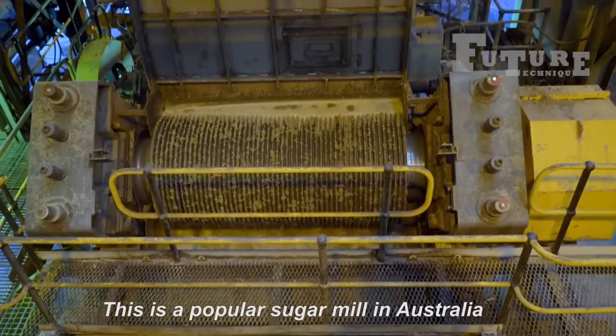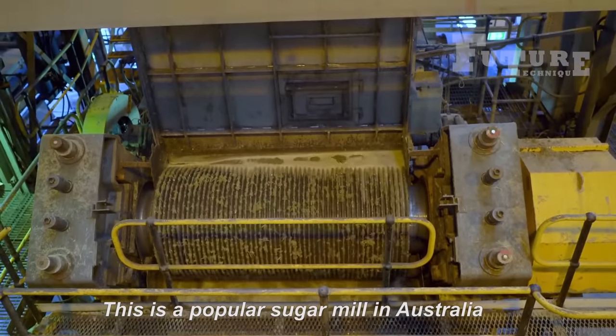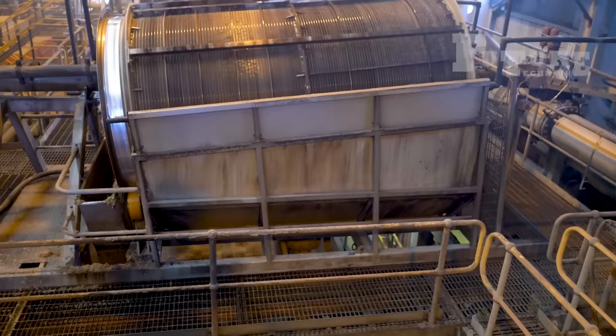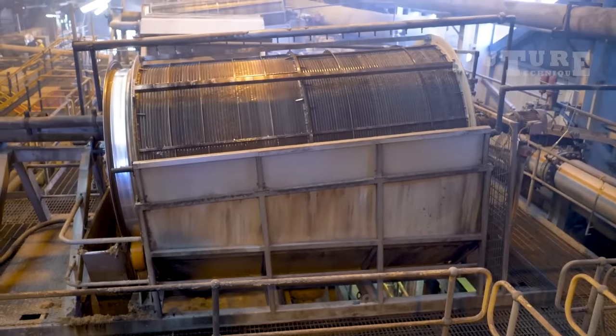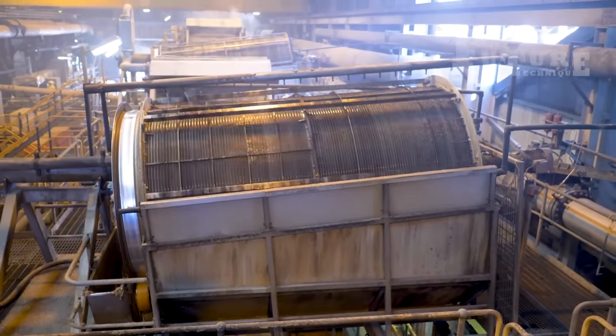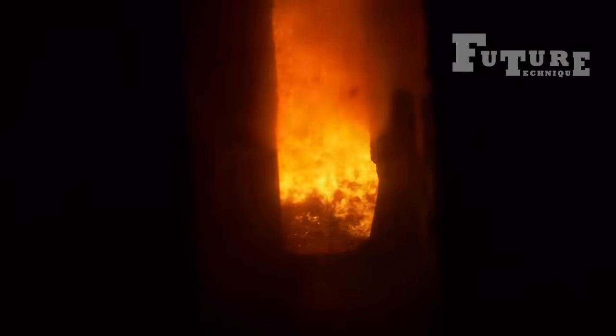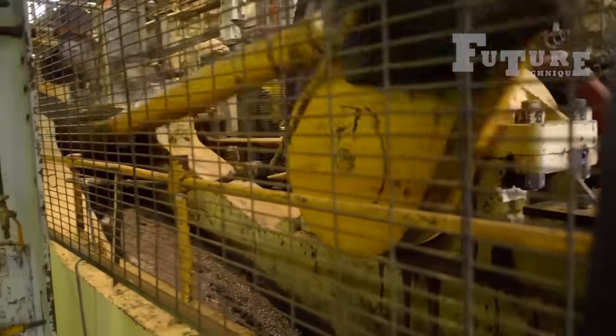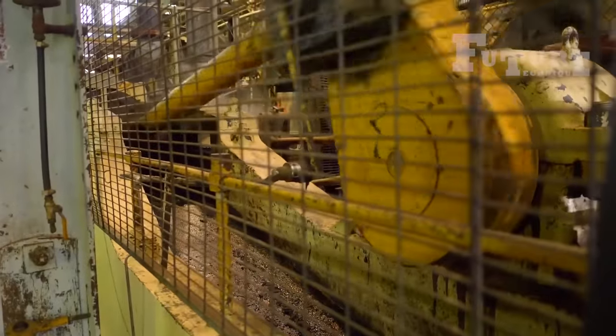One notable example is a popular sugar mill in Australia — a hub of activity where the sweet transformation takes place. These mills are equipped with state-of-the-art technology and machinery designed to efficiently extract sugar from the sugarcane. The mill operates as a critical link in the supply chain, playing a pivotal role in the country's sugar industry.